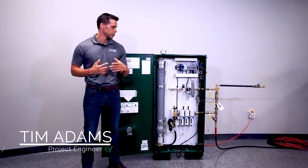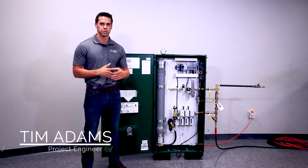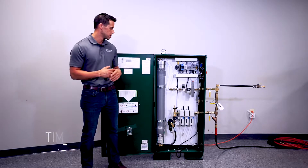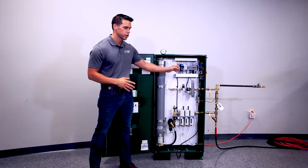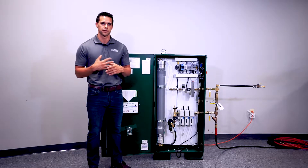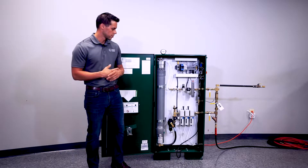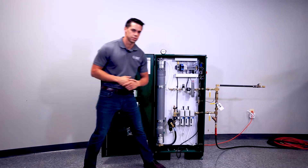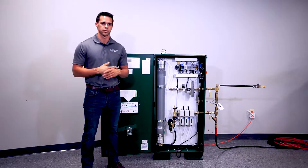My name is Tim Adams and I'm with Engineered Corrosion Solutions. Before we can put our nitrogen generator in service, we need to verify the purity and the pressure settings inside the cabinet to verify it works with our FireSmaker system correctly. The first thing we're going to do is come over and make sure our nitrogen generator is isolated from the feed pressure and the FireSmaker system.